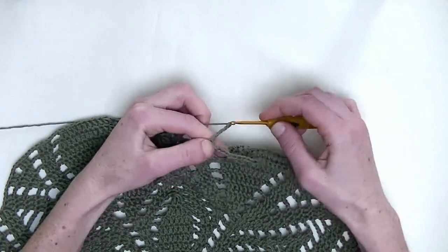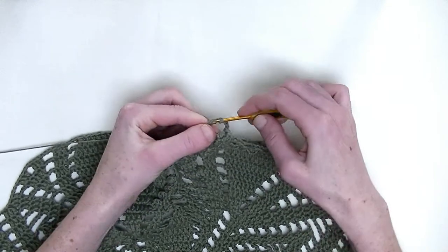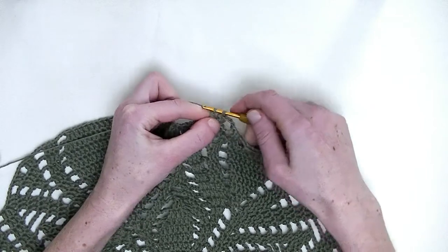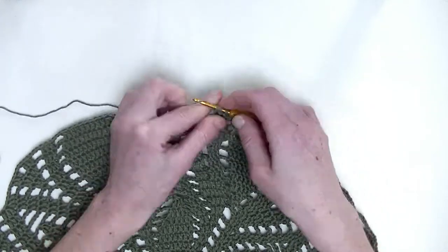Chain four. Go to the next three stitches, and you make one double crochet in each stitch — again, three double crochets in a row: this is number two, and number three.